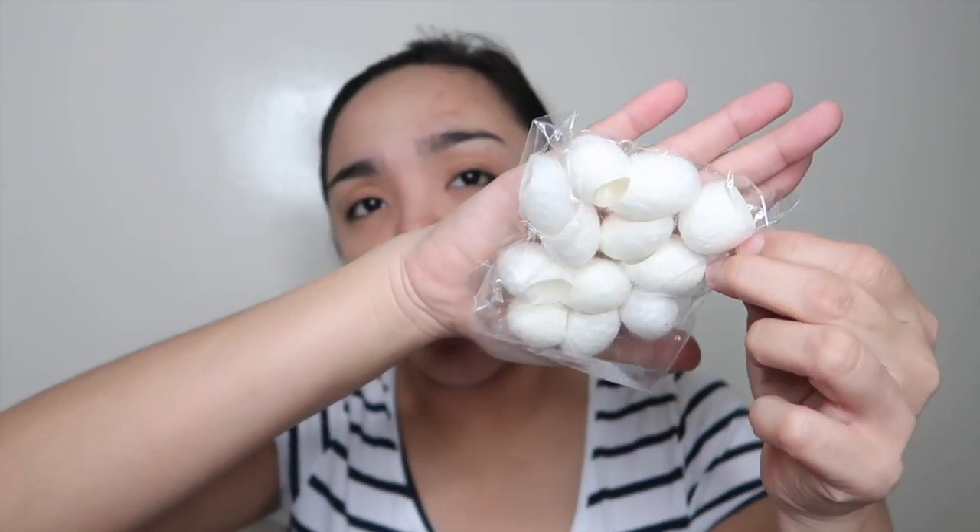This is the COSRX Blackhead Silk Finger Ball. I'm done cleansing my face and removing my makeup. Before I apply my nighttime skincare routine, I want to clean this area. This is made with 100% natural cocoons. This eco-friendly hypoallergenic finger ball helps to exfoliate dead skin cells and blackheads around the nose and mouth area. I bought it for only 150 pesos on Shopee, and you get 12 finger balls.